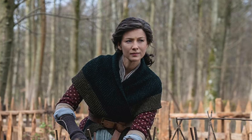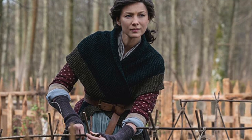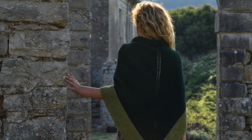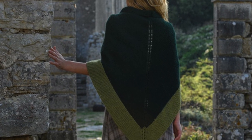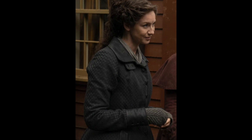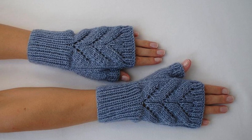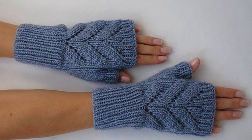Then we have Claire in another garter stitch shawl — this time in green with another shade of green along the edge. If you like that one, take a look at the Fraser's Ridge Shawl from Handy Little Me, which uses top-down triangle shawl construction. In another shot, we see Claire wearing some gray mitts with a really pretty textured pattern. I couldn't find an exact replica, but if you like the basic structure, the Leaves Fingerless Gloves are sort of the same idea.